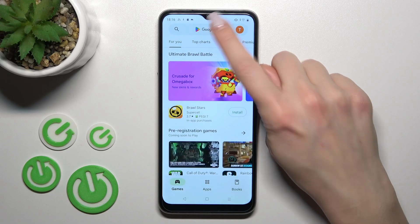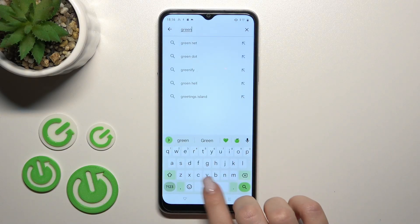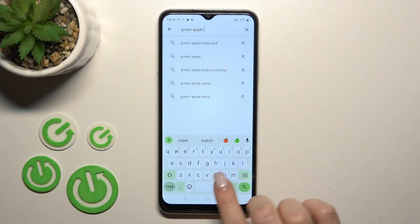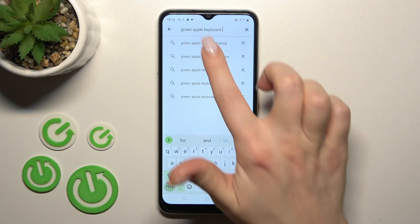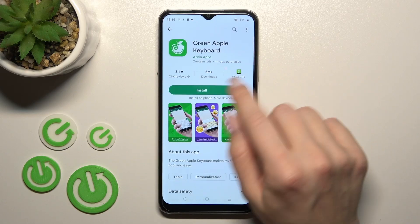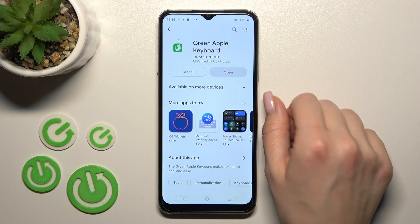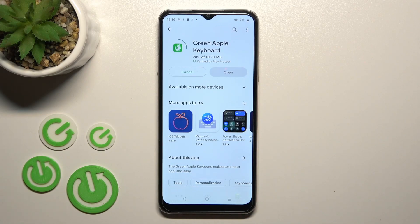First we should open the Play Store application and in the search bar we should enter Green Apple Keyboard. Now we should get this first application, so tap to install and wait a couple of seconds while the application will download and then install it on your device.